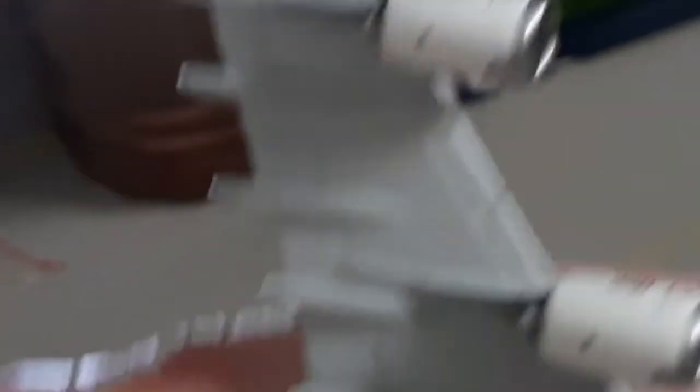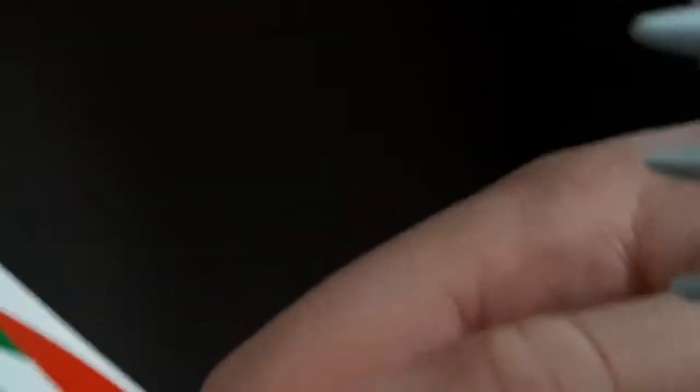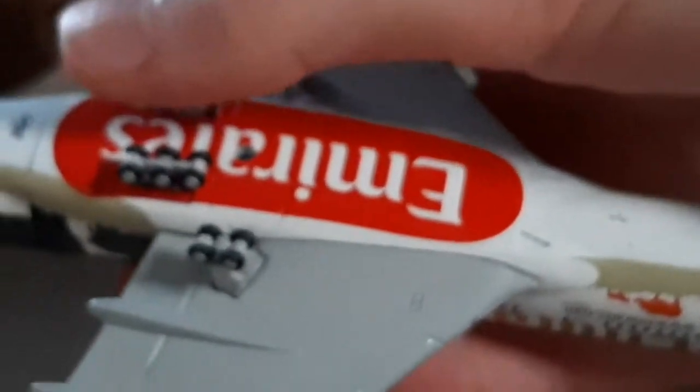Then we'll look at the bottom. Down here — the landing gear. The back landing gear moves. Look at that. I need all this landing gear with Emirates on the bottom. That is sick.